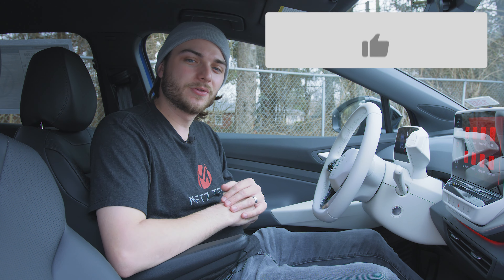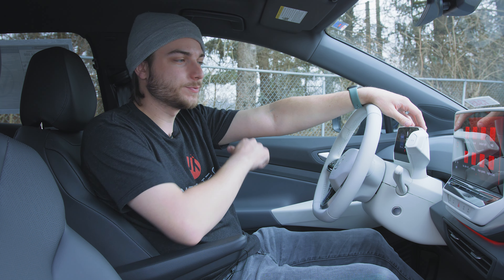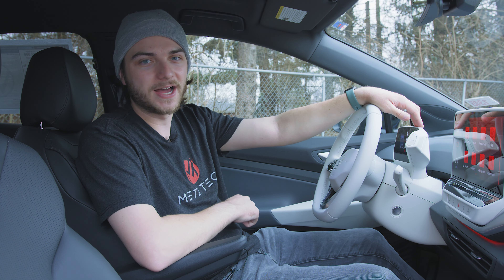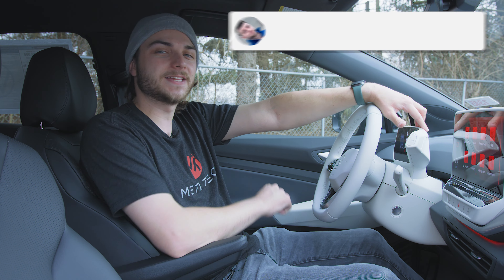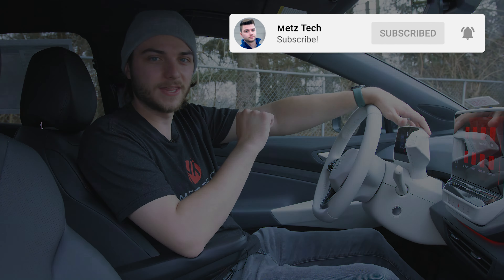Thanks so much for watching guys. Drop a like on the video if you loved it, and tell me in the comments what you think about this — I love to respond to every comment. Let's talk about the ID.4 down in the comments, and don't forget to hit that subscribe button so you don't miss every new video the second I hit publish. We'll see you in the next one.